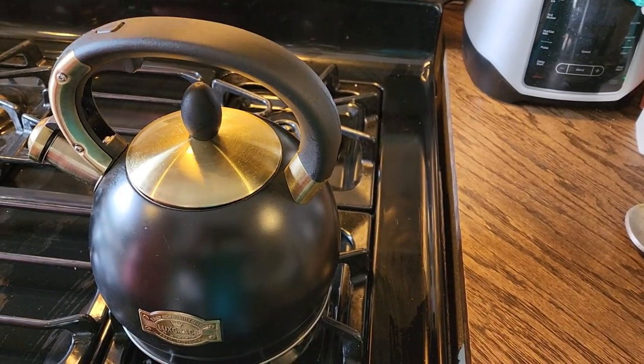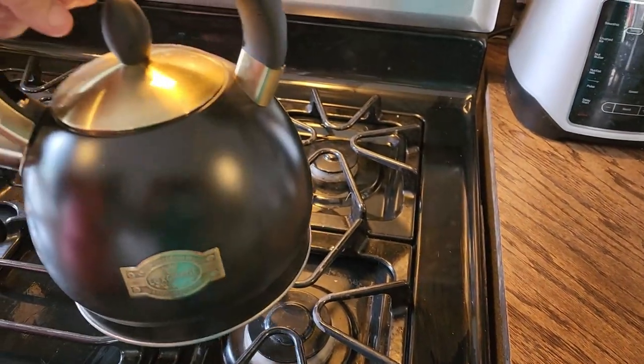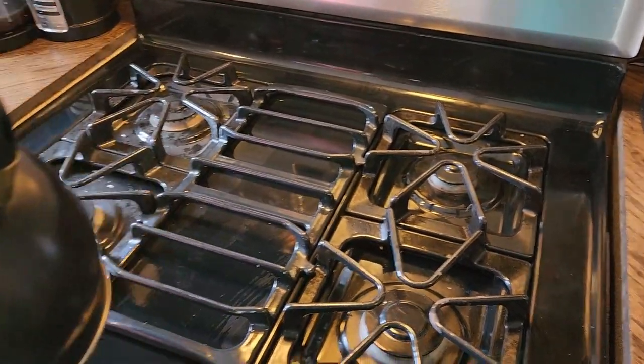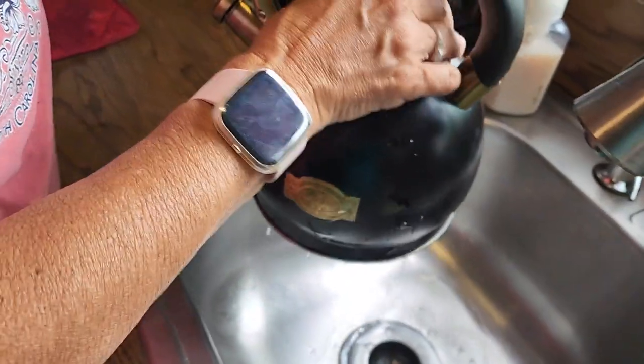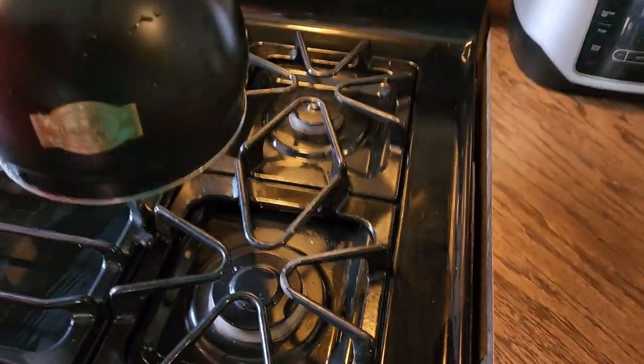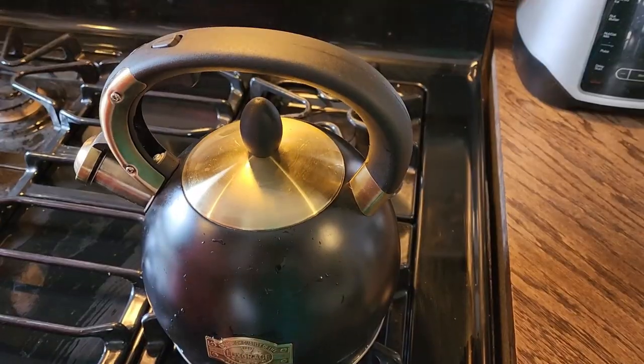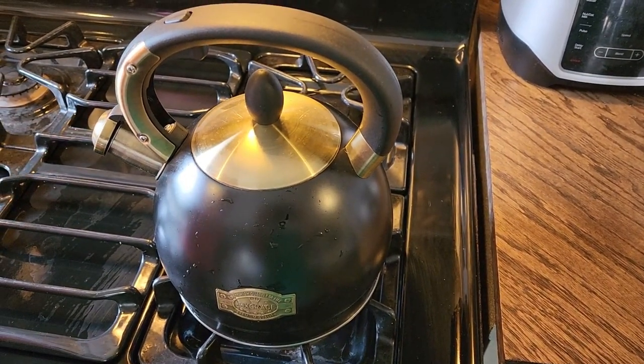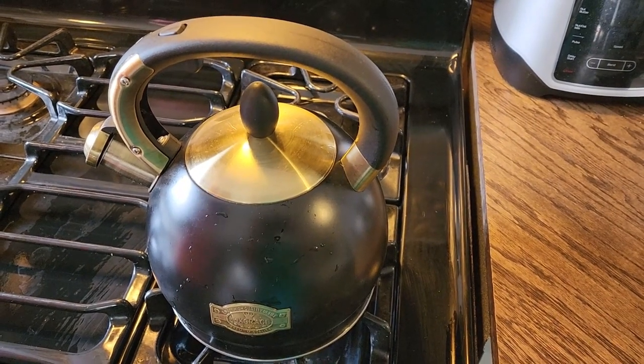Step one is going to be to boil two cups of water. I am making two cups of bird food. Follow me to the sink and we will fill this with water. I have a gas stove so this should get it going pretty quickly. I'm going to put it on high and as soon as it gives me the signal with my tea kettle, then we will go ahead and make our food.